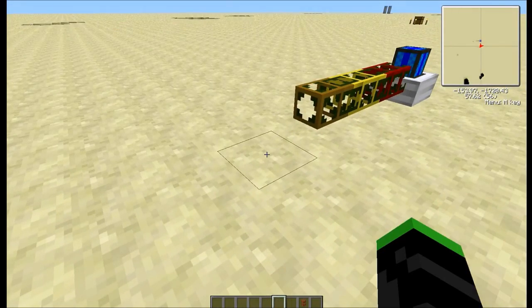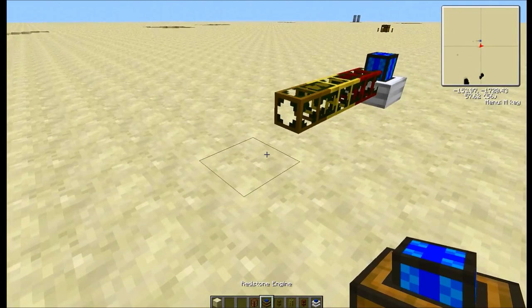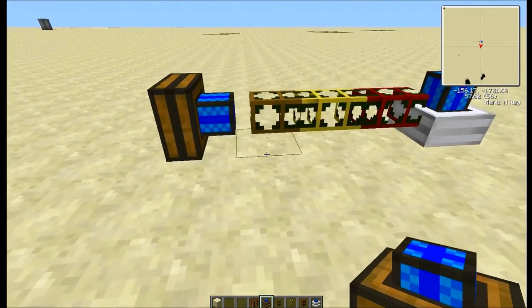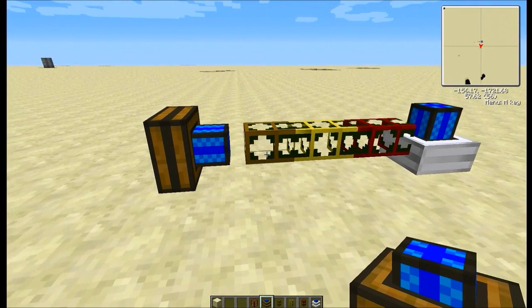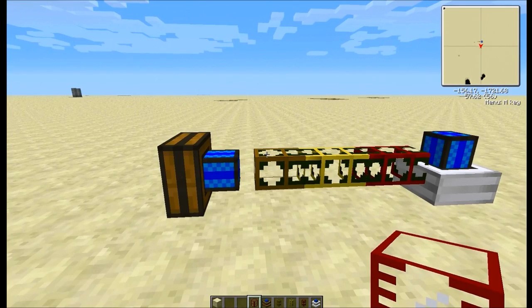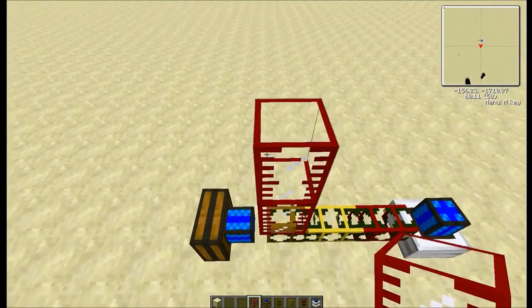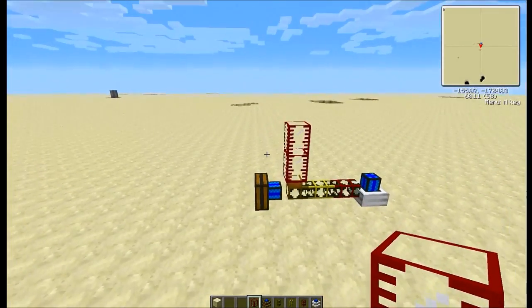Then we're gonna put the redstone engine to power the wooden waterproof pipe. We're gonna add a tank to the top of that — let's make it two tanks. More tanks is better.